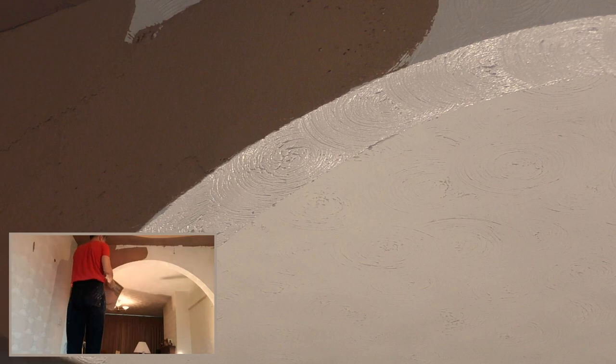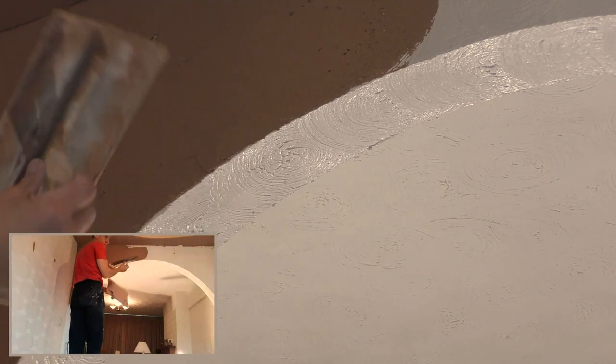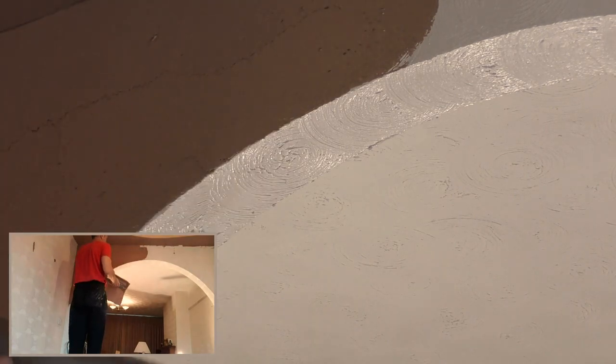As usual, prior to the bonding going on, it's got a good neat coat of PVA over the whole lot, which I have allowed to dry so it's dry to the touch.